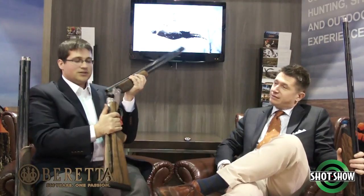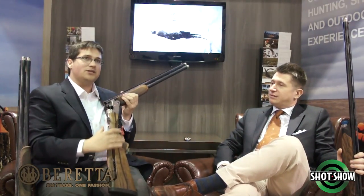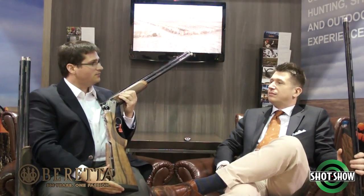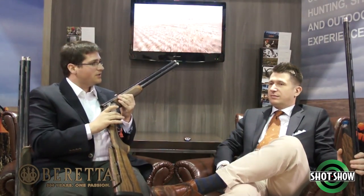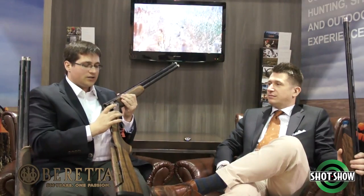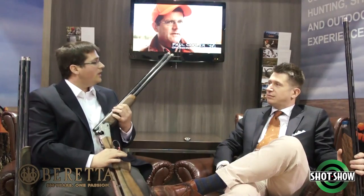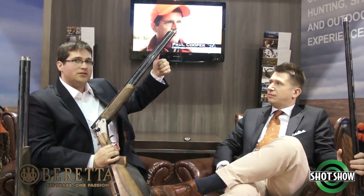What we have here is our 692 — this is our new replacement for the 682 family, launched this week at SHOT Show. It has a wider receiver than the 682, actually 1.3 millimeters wider, which gives you better balance between your hands, faster target acquisition, and a more streamlined, centrally balanced approach. We also have a vented barrel, keeping it nice and light in the swing.